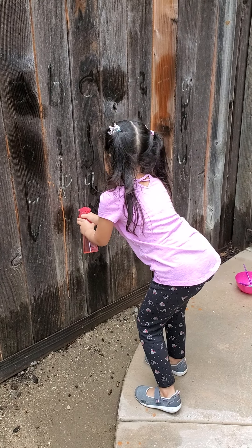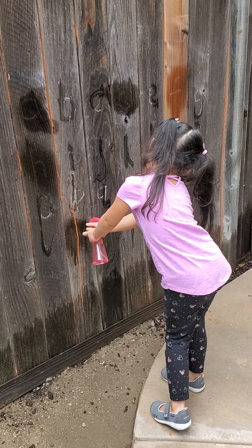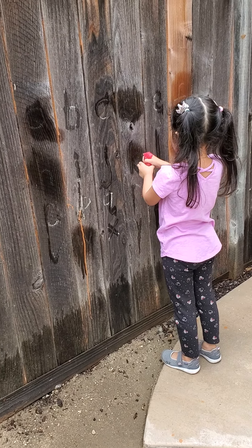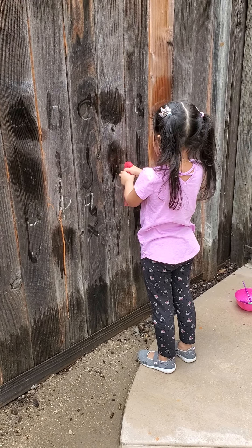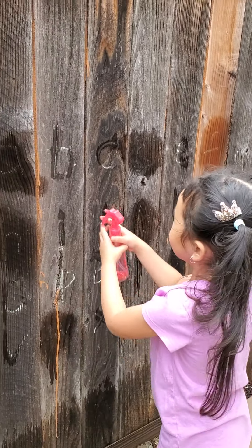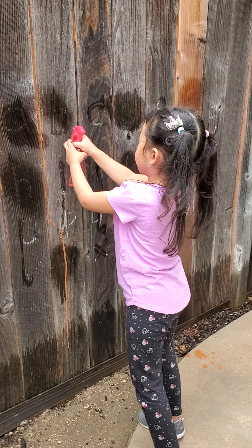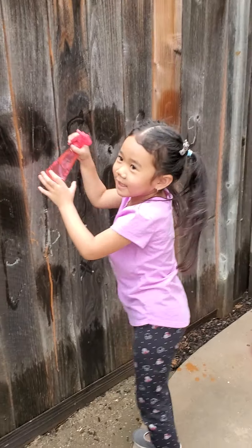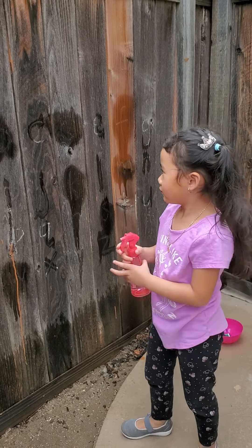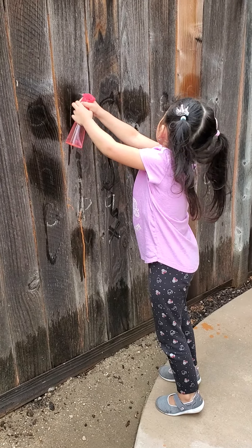Now look for the lowercase k — you should know this one. Now look for the lowercase o. Okay, you always still get confused with b and d. We still need to practice with those because you sometimes forget which way the circle goes.